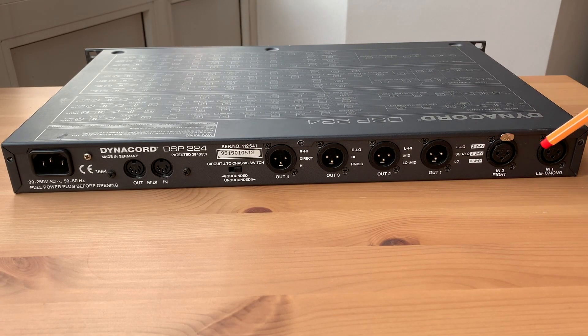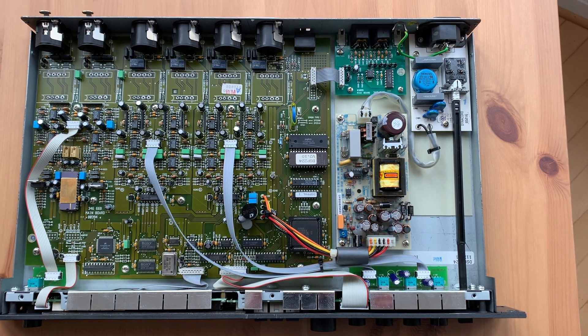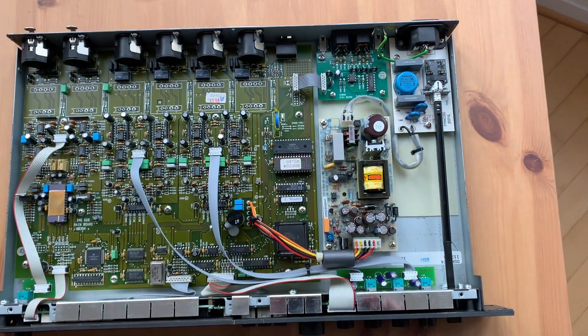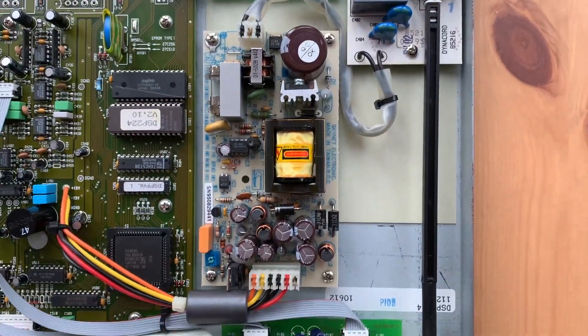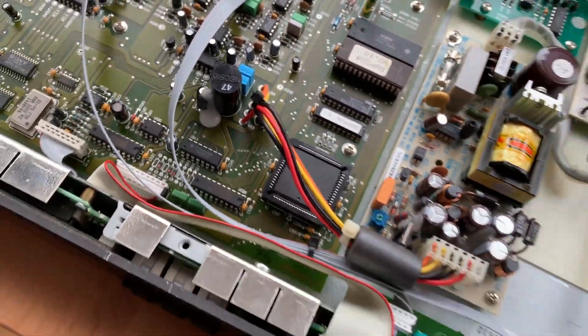The menu also covers delay adjustment, polarity, limiters, and high-pass frequency — basically everything shown on the block diagram on the top cover. On the back side, there are two inputs coming from the mixing console and four outputs going to the amplifiers and speakers. Inside, you can see this is from 1994 — now about 26 years old. The switch-mode power supply provides +15V and -15V for the analog domain and +5V for all the digital circuitry.